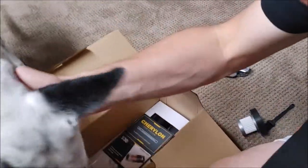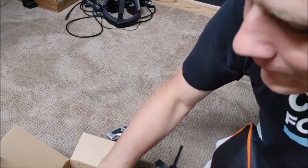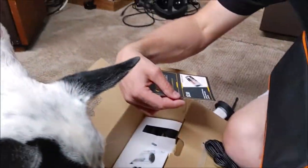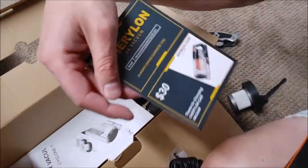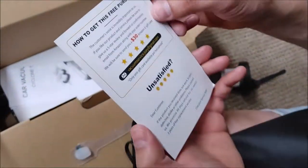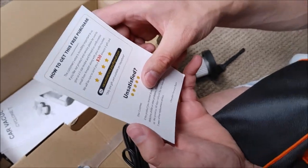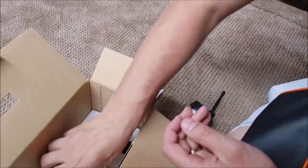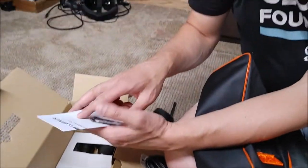The bag looks reasonably nice, I guess. And let's look here — we've got, let's see: "Thank you for choosing" — vacuum cleaner, guarantee card, how to get this free purchase. Car vacuum cleaner, Cyclone Technology.